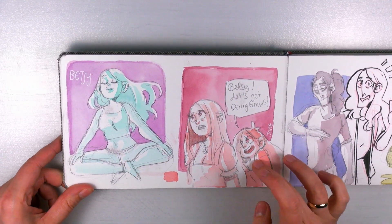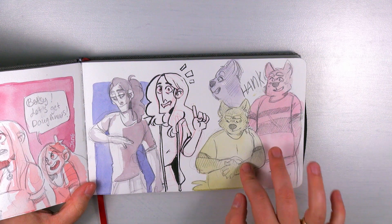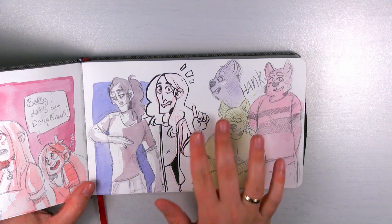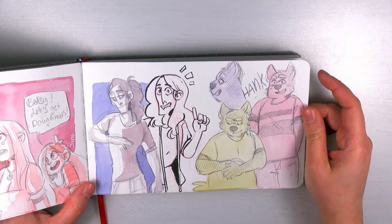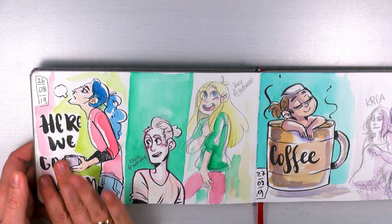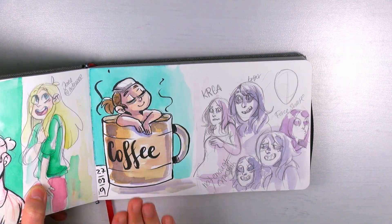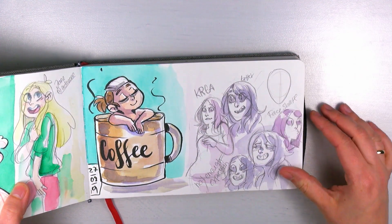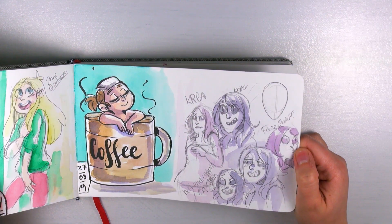I really like putting flat colors on top of pencil because it also seals the pencil, so you don't have to fixate them. Here's a tired Leslie and Oswin and Jamie. And here I am bathing in coffee to make myself more awake. Here's my very old character Krea — I tried to stylize her; she's over 10 years old.